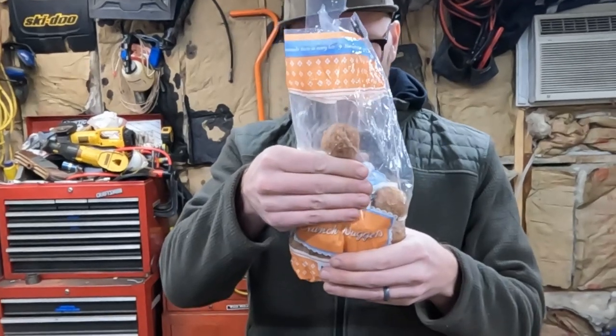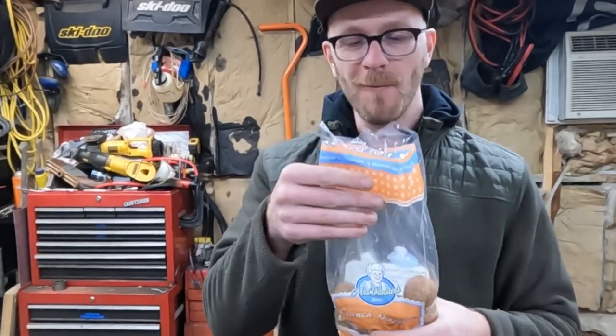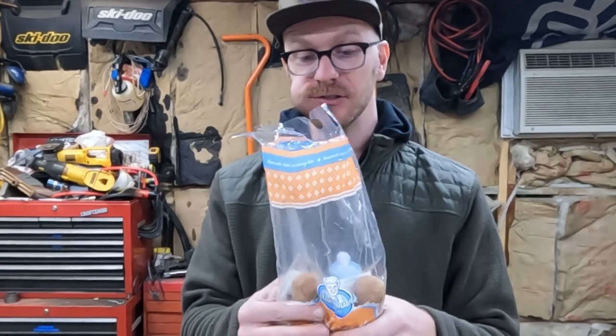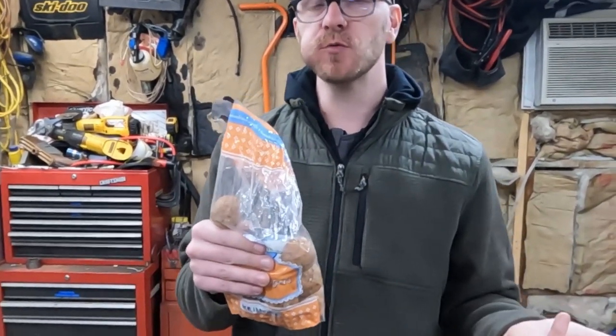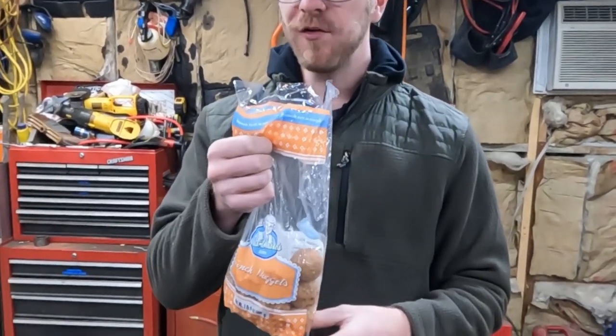You just slide it on out of the bag right into the old grocery hole. And if you're anything like me, you find the next one, get that one in the chamber and ready to go. When you're done chewing this one, you can slide this one right on out — it's ready. Whoever's against 30-round magazines has never had one loaded up with donuts.